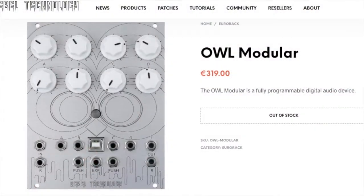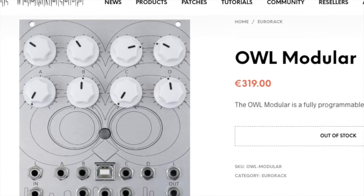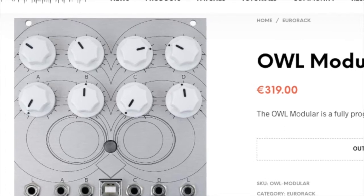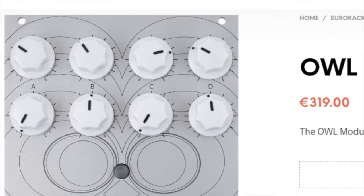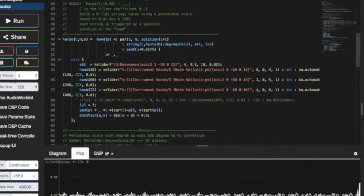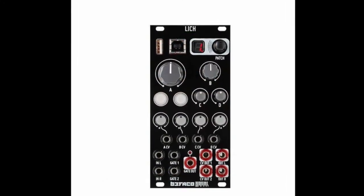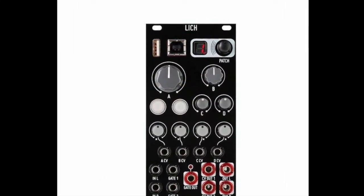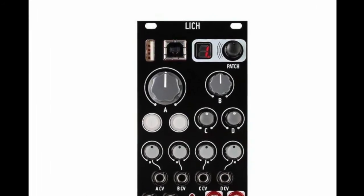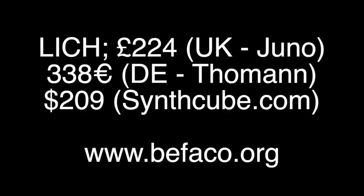Lich is a highly versatile module, but when it really takes off is if you're willing to learn a little programming yourself. It's based on the OWL system developed by Rebel Technology in the UK, and one of the languages you can use to program it is Faust. The modules are a fantastic investment — new patches appear all the time, so you'll always find new possibilities within your modular system. And if you can learn to do a bit of programming yourself, you can make it act as any module you can imagine.